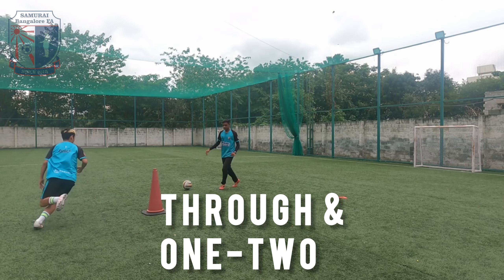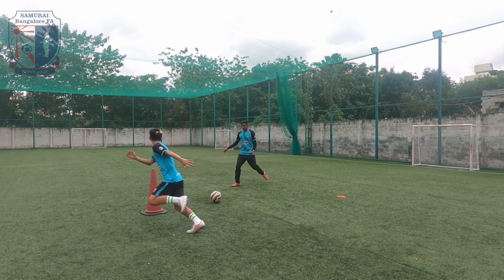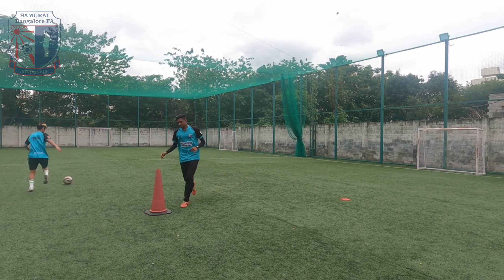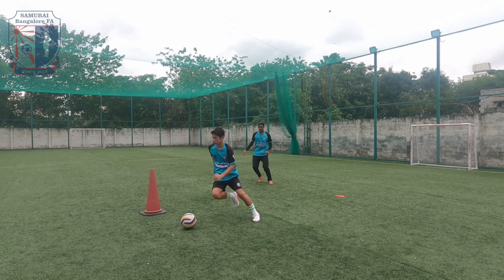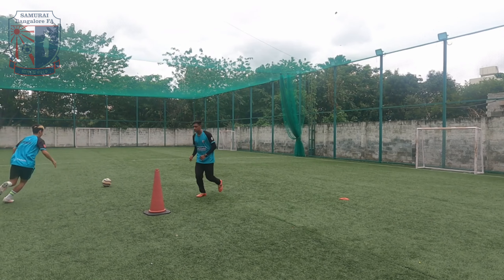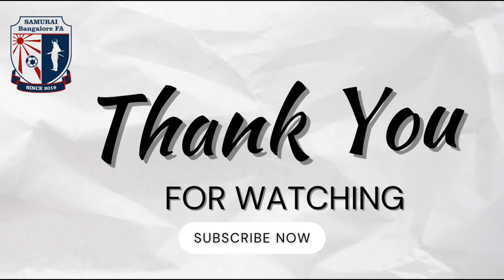Fifth skill: Through and One-Two. Watch your position before you use the skill. As you come closer to receiving the ball, instead let the ball through to your player behind you — this beats a defender in your game and allows you to move forward. One-Two. Thank you for watching. Comment below with the skills that you use in your game.